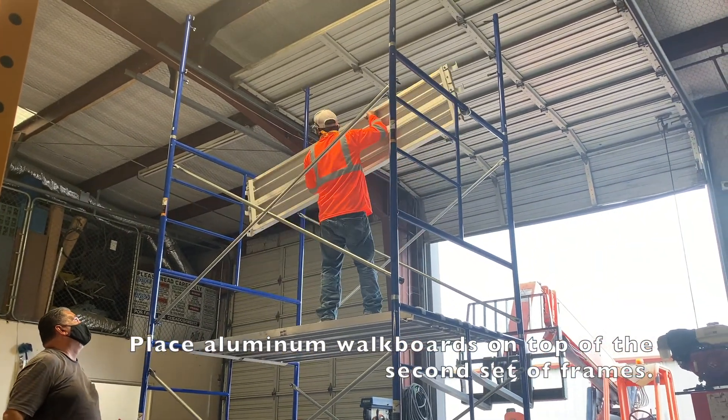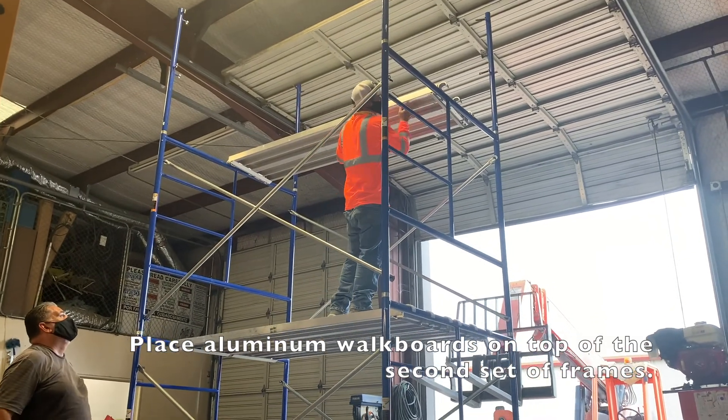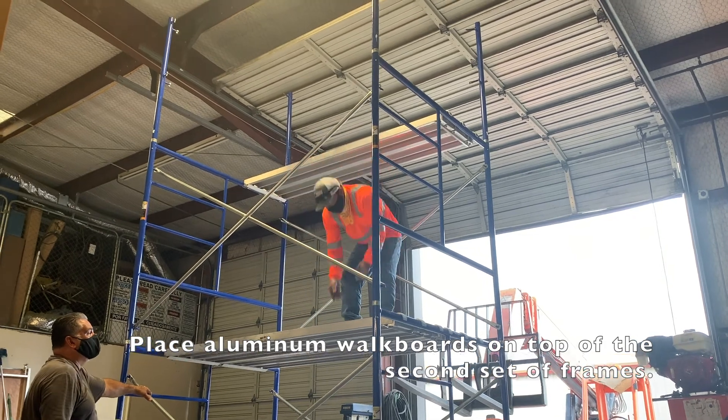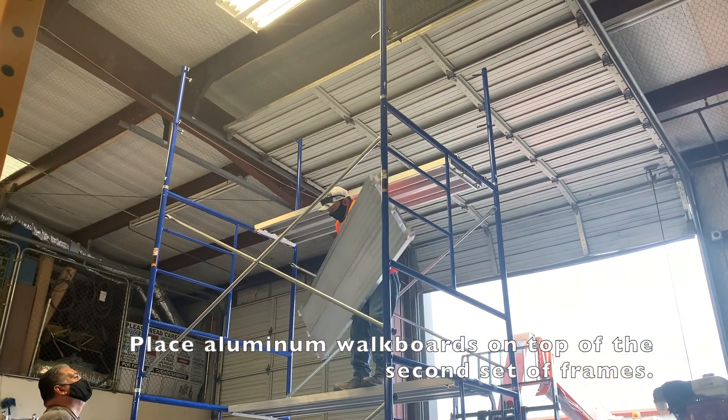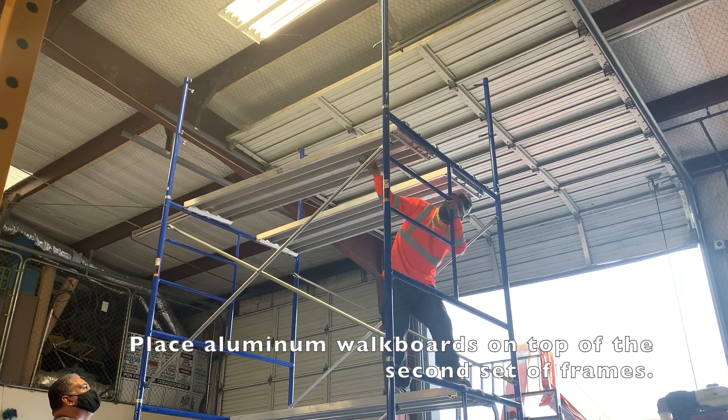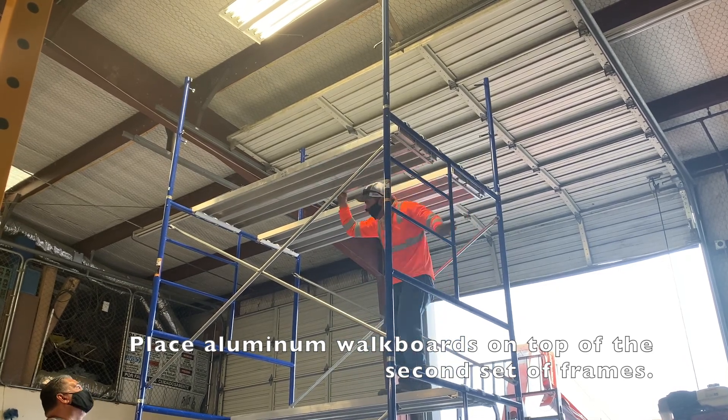Add your aluminum planks to the top of the second set of scaffolding. These planks are going to serve as your working platform for the scaffolding tower and they will be sitting at approximately 10 feet 8 inches high.